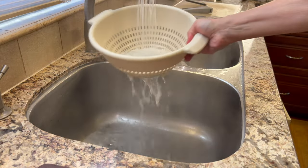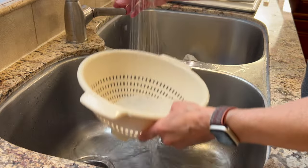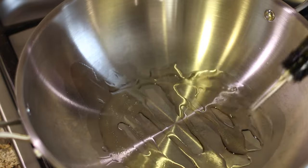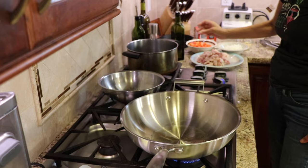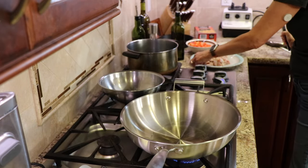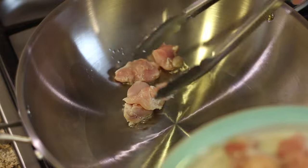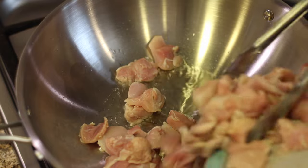Once the noodles are done, drain them in a colander and run cold water over them. Leave them in the sink until we're ready to use them. I have my wok heating up on almost high heat — I really want to get it hot — and I'm adding some avocado oil because it can handle higher temperatures. Now that the oil is hot, I'm going to lay those pieces of chicken right in the oil and not move them around much. I want them to brown up.